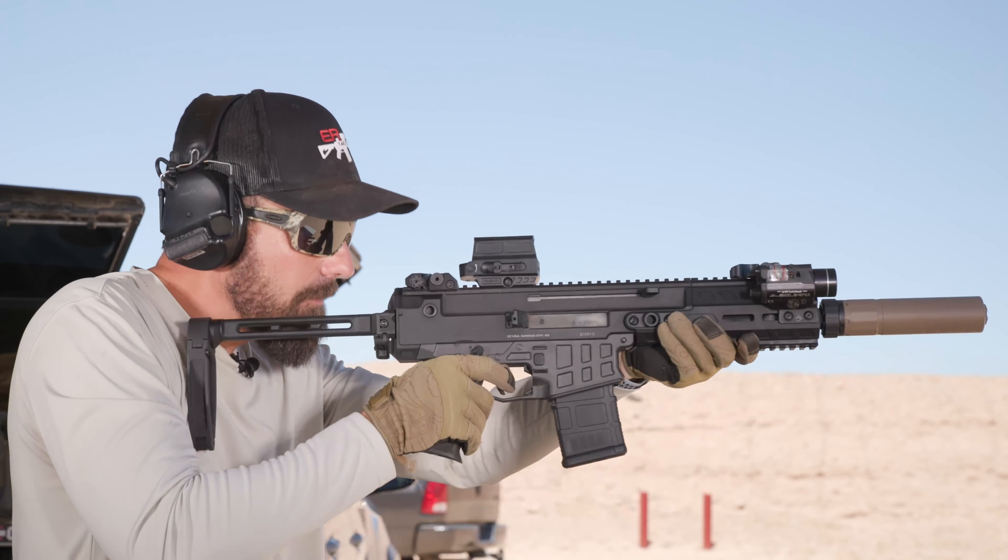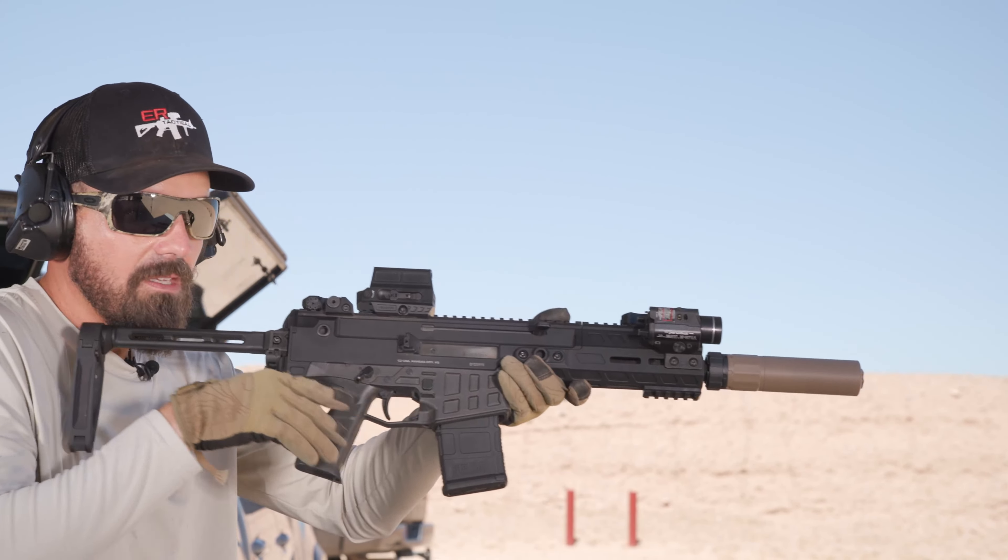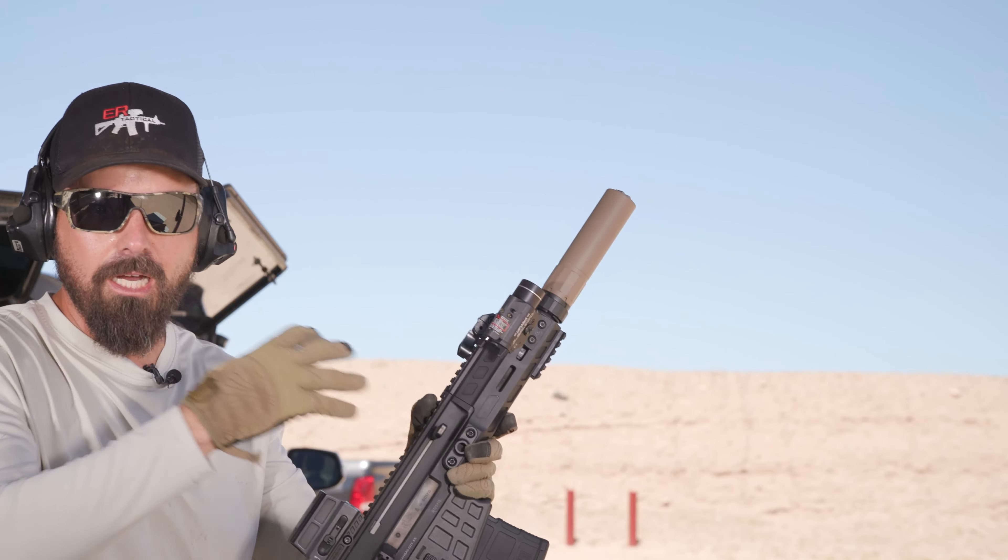Okay here we go — you're gonna see it over-gas. Ejecting forward on a piston gun, more recoil.